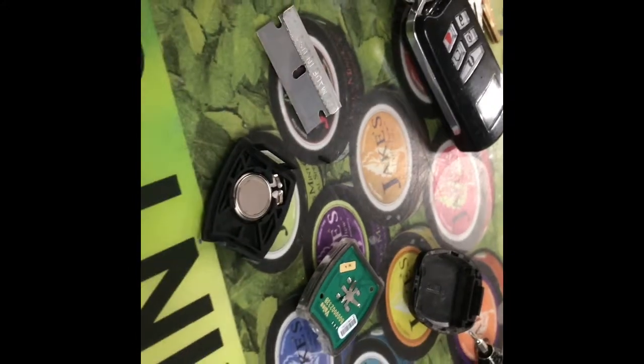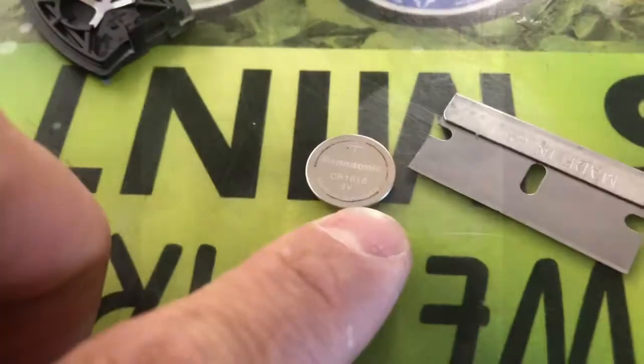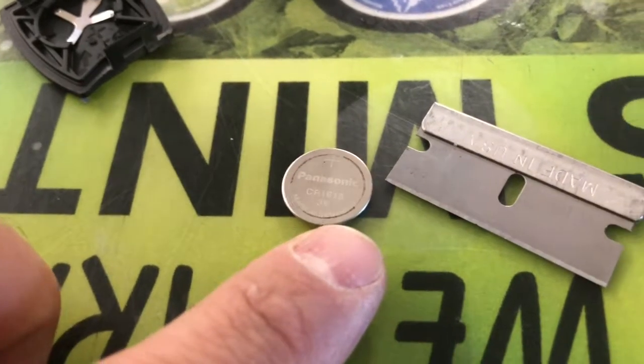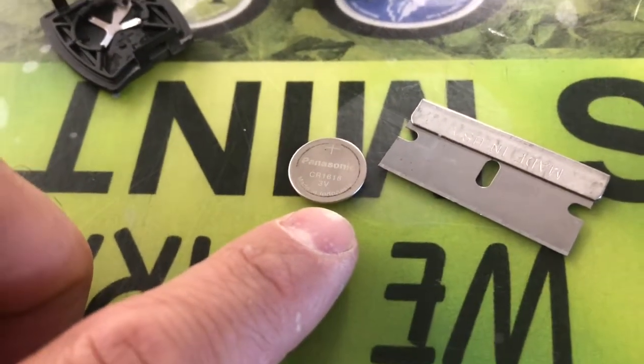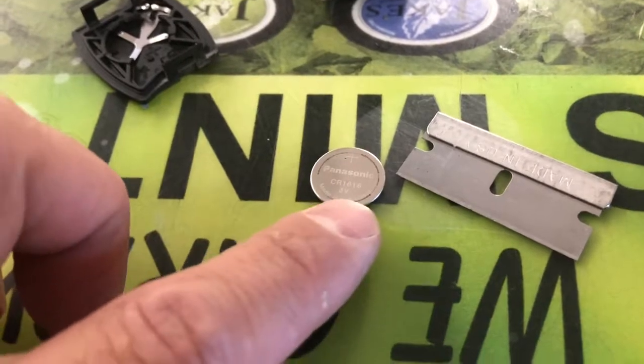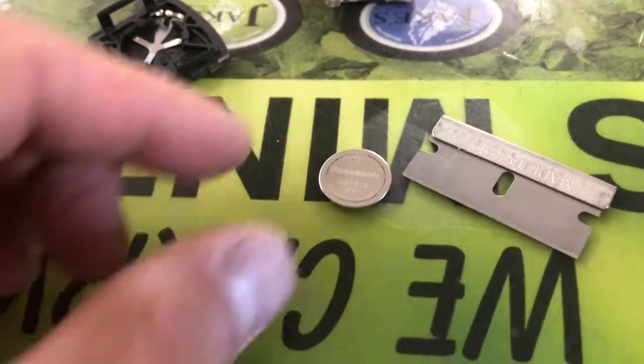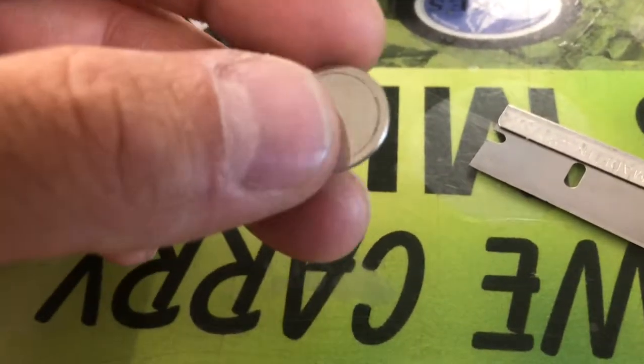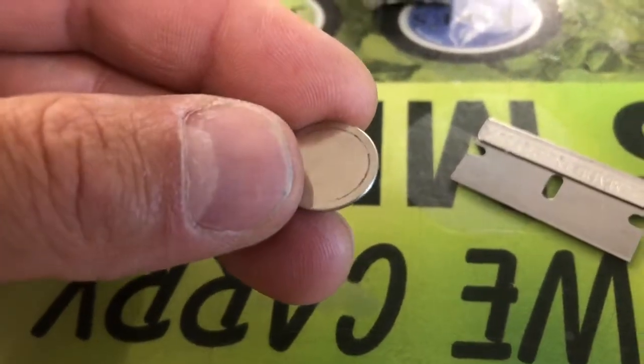I'm gonna scuff all those up and then let's see if we get contact again. The battery is a CR1616 3 volt — you can buy these at any Meyers or Walmart, or you can go on Amazon or eBay where it's gonna be a lot cheaper. You could probably buy 10 of them for the same price you're gonna pay for one.